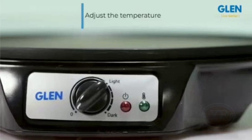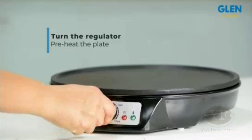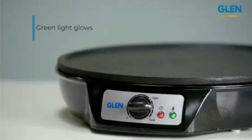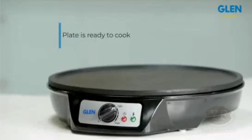You can adjust the temperature at which you cook. To start with, turn the regulator to a higher temperature to preheat the non-stick plate. Once the plate reaches the desired temperature, the green light next to the power indicator starts glowing, indicating that the plate is ready for cooking.